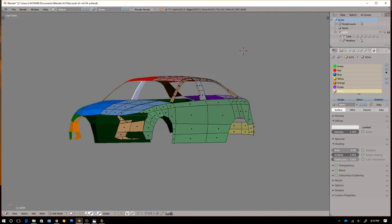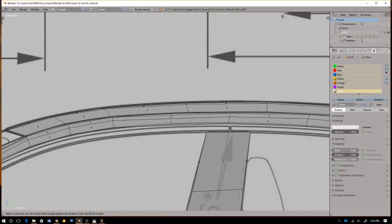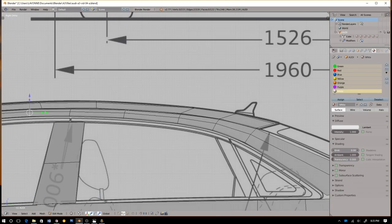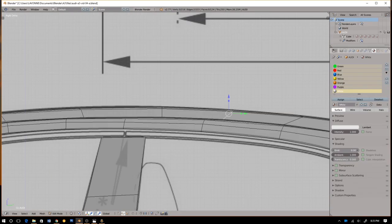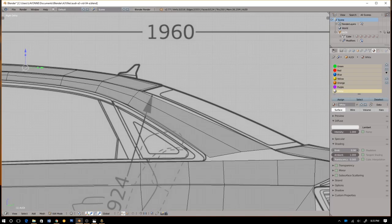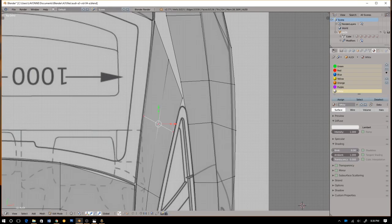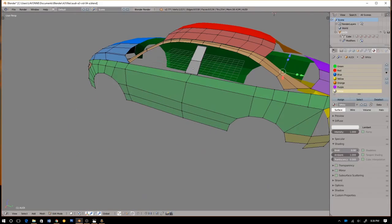In the last video I was working on the front. Let's continue working on the bonnet — I believe that's what it's called, I could be wrong. Okay, so this is what we have right now. I'll just continue; I'm going to try to finish up the front. I don't think I have enough time in this video.